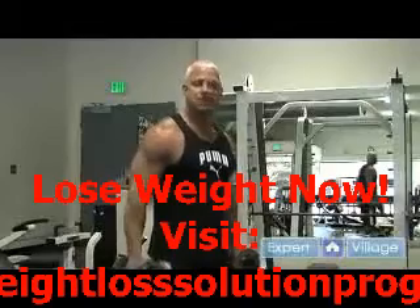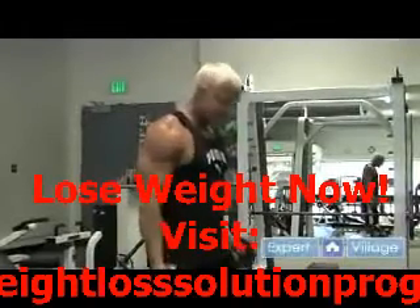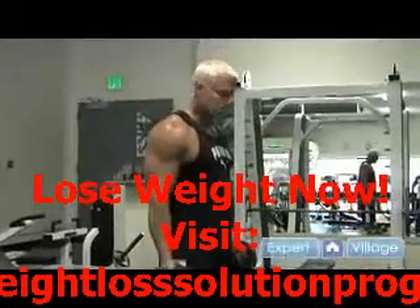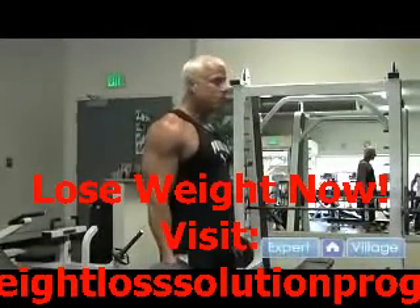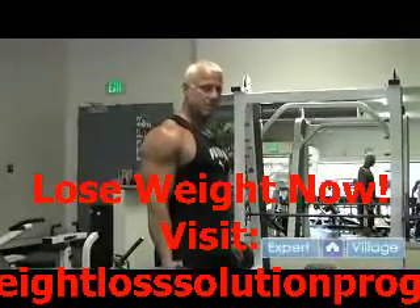Always pick a moderate weight — you don't need a ton of weight to do this exercise. Stand with your feet slightly apart, don't lock your knees, keep them bent so you're nice and flexed. Pull your shoulders back just a little and stand up nice and tall. Good posture always.